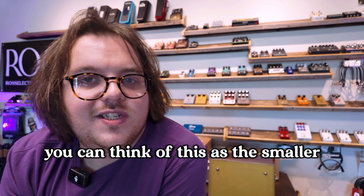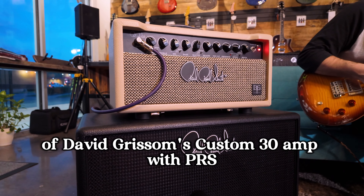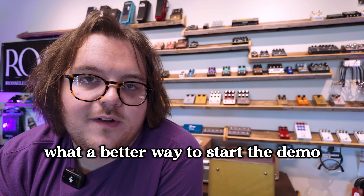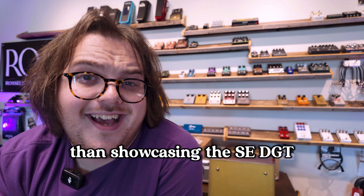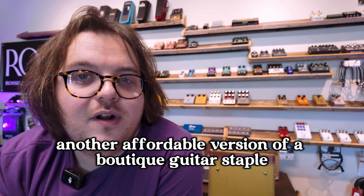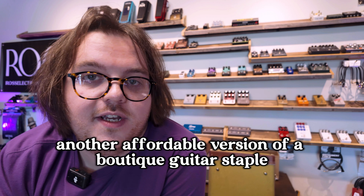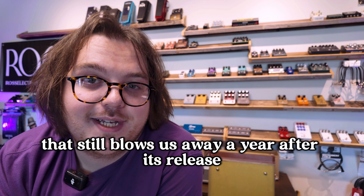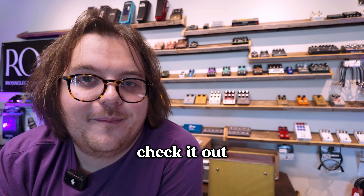What's up everyone? Drew from BME here, and today we're going to take a look at the new DGT-15 amp from Paul Reed Smith. You can think of this as the smaller, more affordable version of David Grissom's custom 30 amp with PRS. What a better way to start the demo than showcasing the SE-DGT, another affordable version of a boutique guitar staple that still blows us away a year after its release. Check it out.